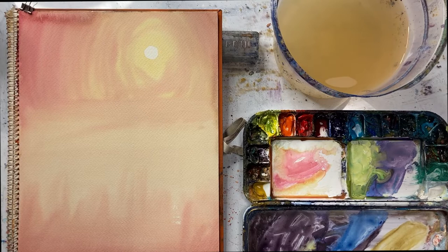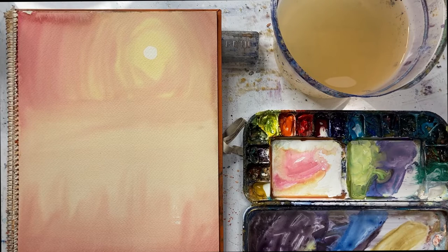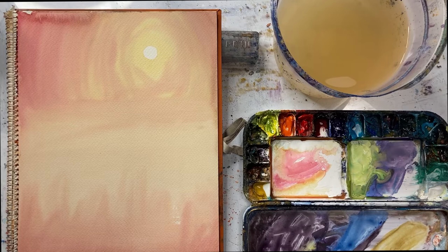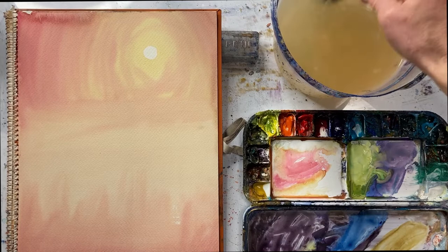Now this might not work in all situations, and there are different techniques you can use, but I'm going to show you one today. You might find it useful sometime. So have a good look. It did look worse when it was wet actually — cauliflowers look worse when the paint is wet, and when it's thoroughly dried it does tend to fade a little. But let's see if we can get rid of it.